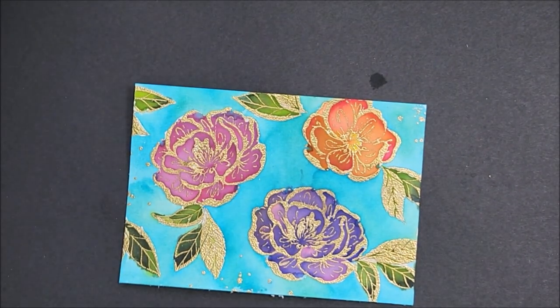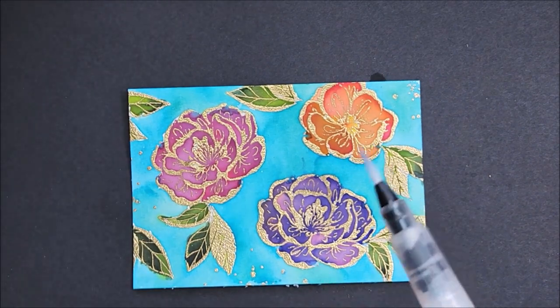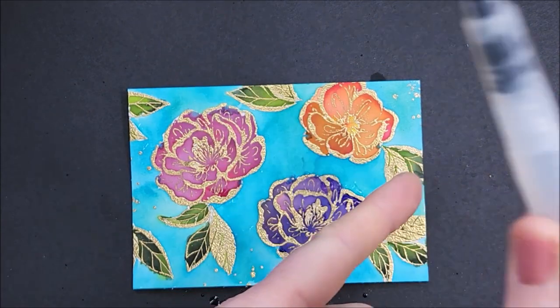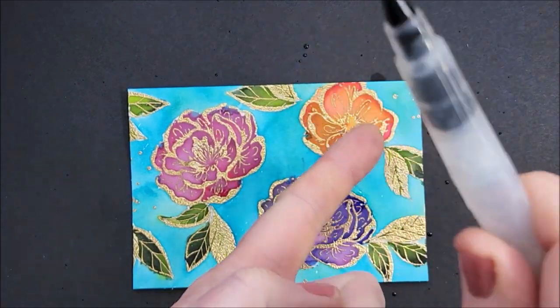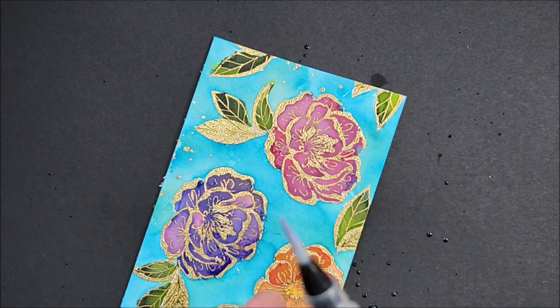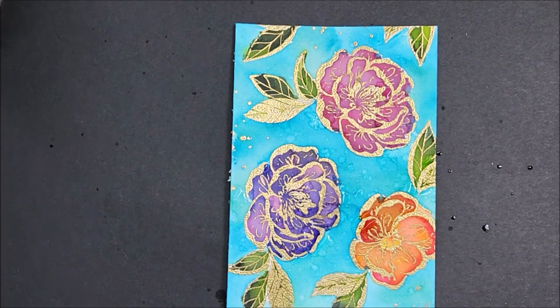Before I put my water painter away I want to splatter some water on this — I'm just going to squeeze and tap, then turn my card around. I'm going to set that with my heat tool again.